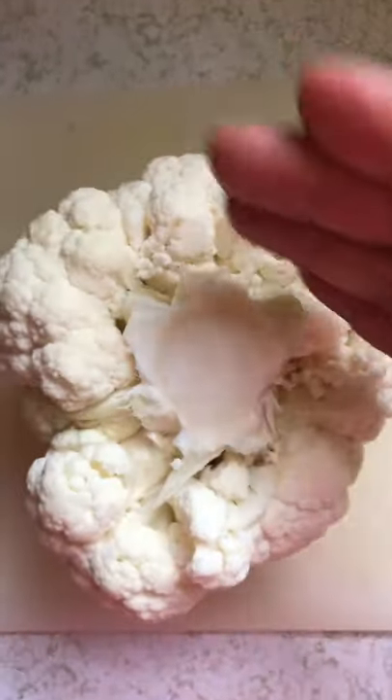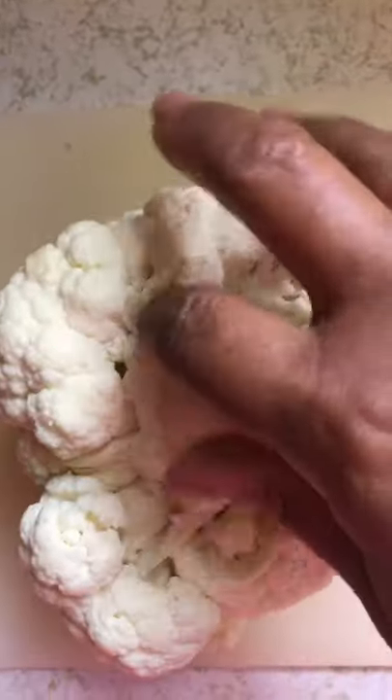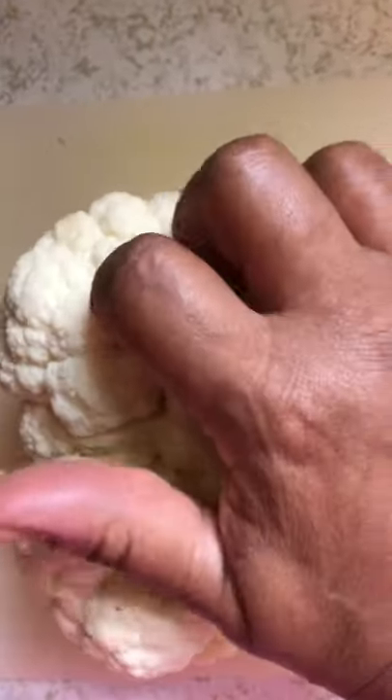When you get a cauliflower and you don't want to cut it and have pieces all over the place, pull those thick leaves off, then take your knife and go around the core. Pull those thick leaves off, cut around the root, and then pull it out.